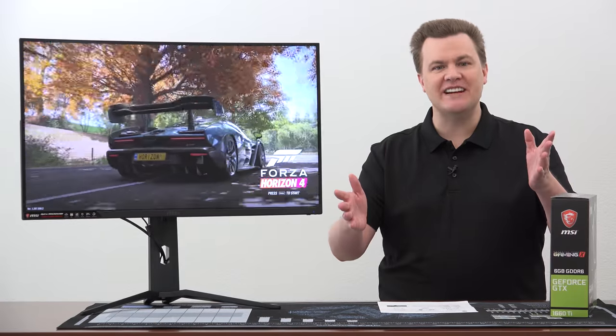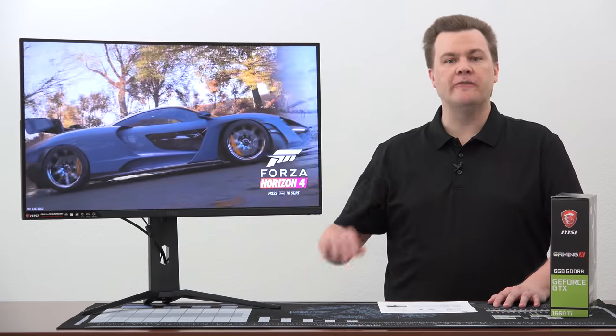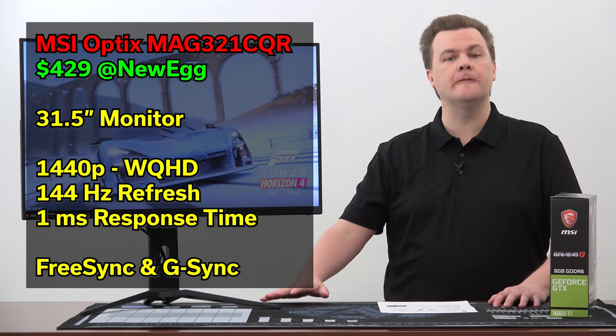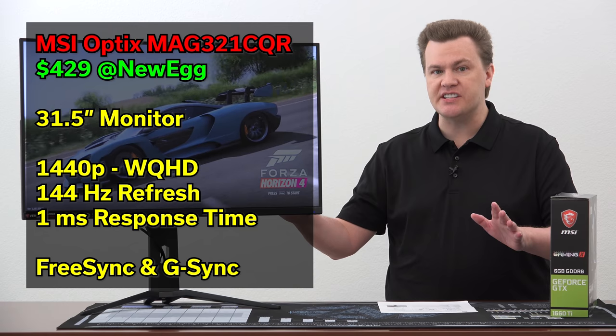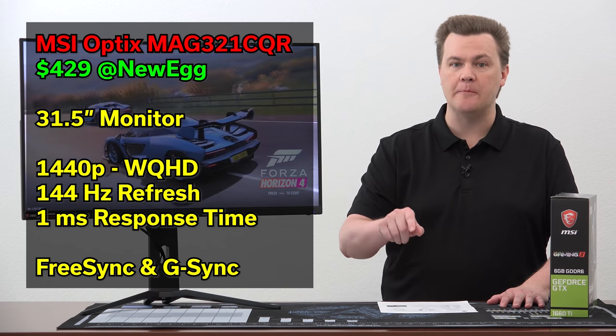Hello and welcome to TechDeals. This is a beast of a monitor. Are you looking for a large monitor — 1440p, 144 Hertz, sub-1 millisecond response time, FreeSync and G-Sync support for under $500? You've come to the right place.